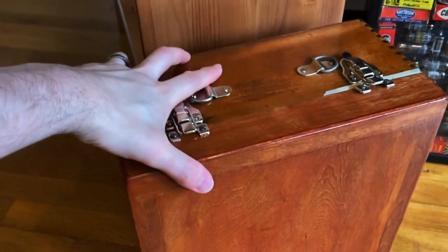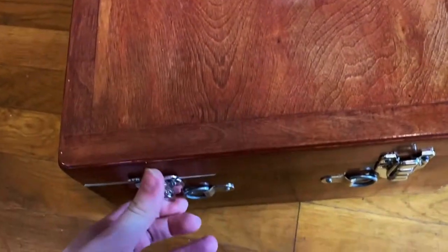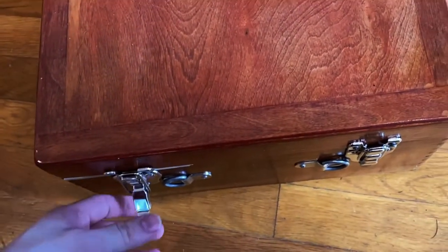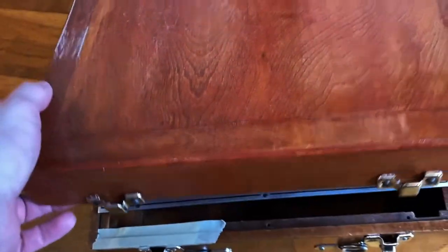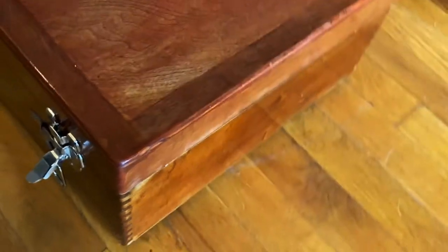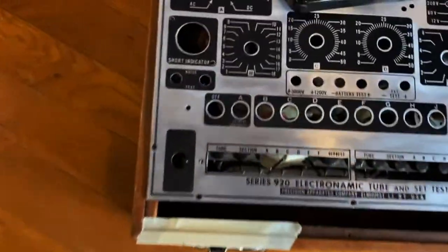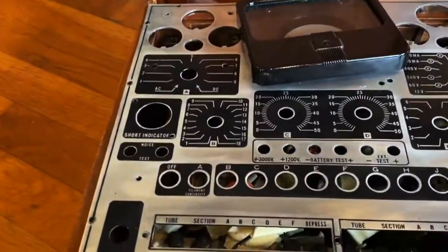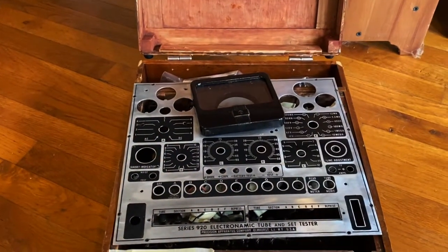This is a vacuum tube testing machine. It was in really bad shape when I got it — like really bad shape. It didn't have a lid, so I made this lid and the lid fits perfectly. The color is slightly off, but not very much — looks great. I had to replace the hardware. This isn't a video about me restoring this; it's just what that device is. It tests vacuum tubes.